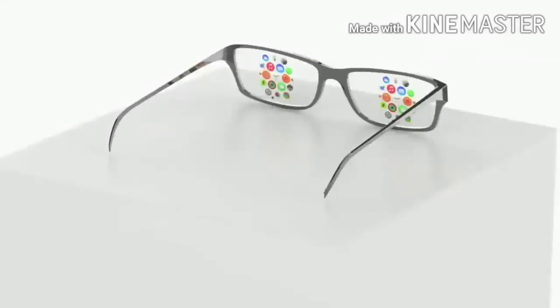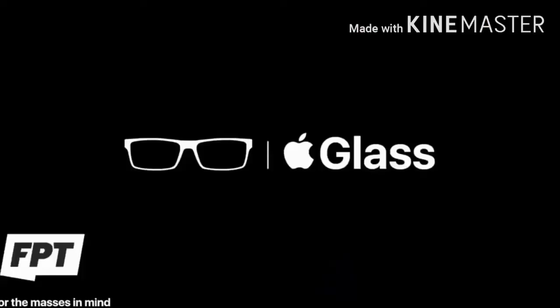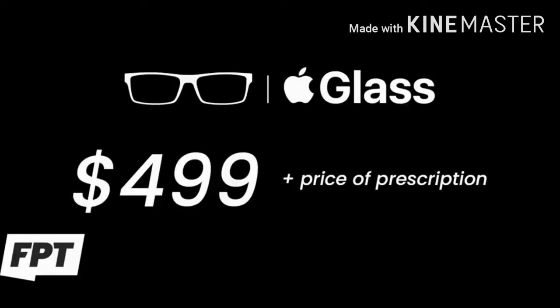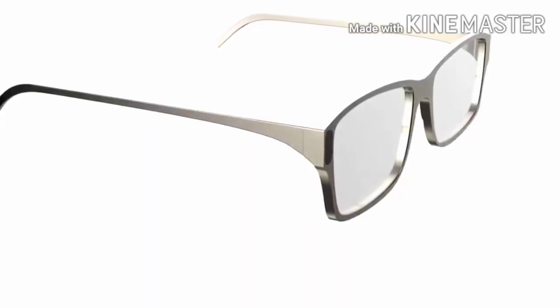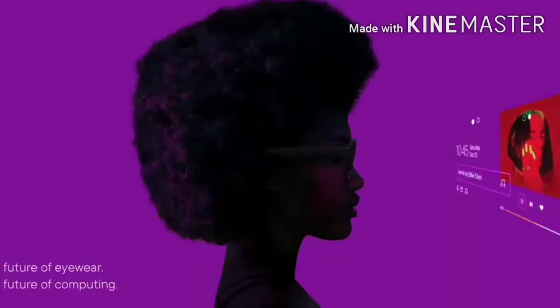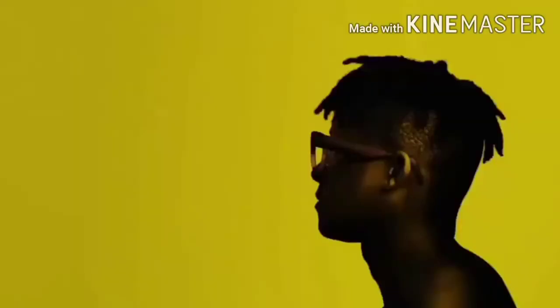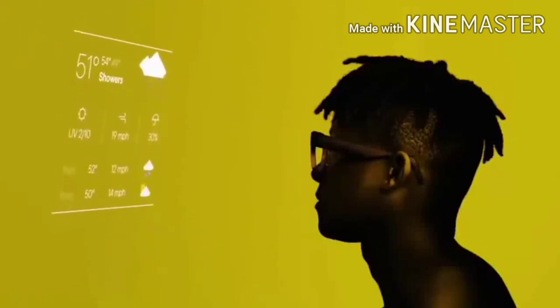Apple Glass — the entire project has been leaked by John Prosser. He says they will look like normal glasses and won't be anything crazy. He saw them in a white and black plastic material, but says they may later launch with a metallic finish. The price is set at $499 and the design might change at launch. Max Weinbach follows up saying it won't have a camera but will feature a LiDAR sensor. John Prosser also confirms we won't be seeing a tinted version, and it uses a proximity-style connection similar to AirPort. Digitimes said Apple will launch these glasses in 2021.